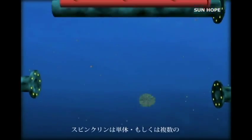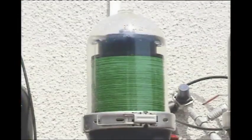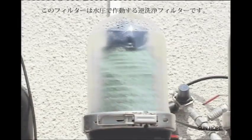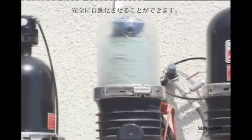SpinClean units are installed in modular, tailor-made configurations. Depending on the initial quality of the water, the SpinClean is a fully automatic self-cleaning filter. Back-flushing is triggered by delta P, time, or any combination of the two.